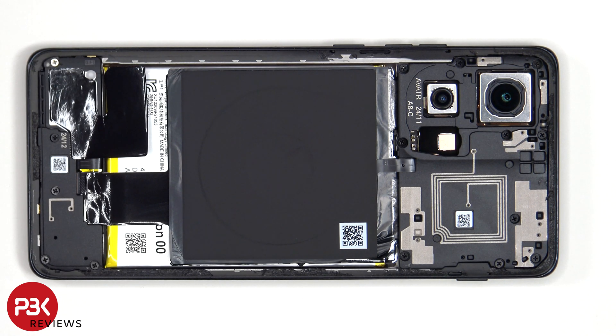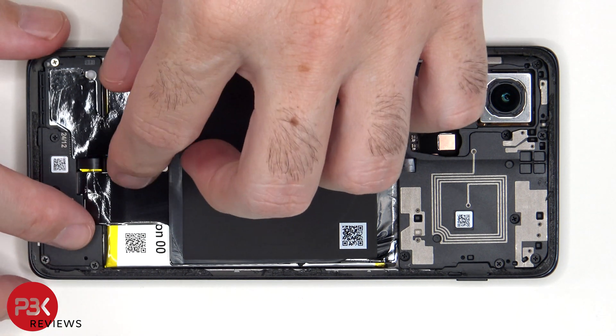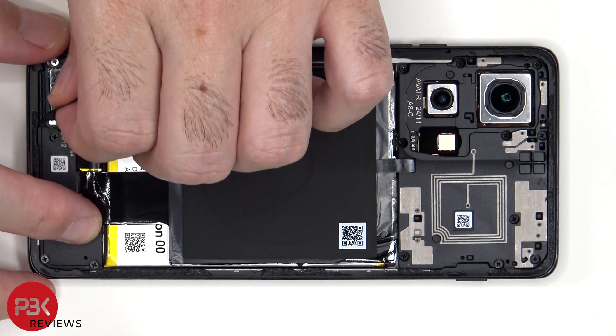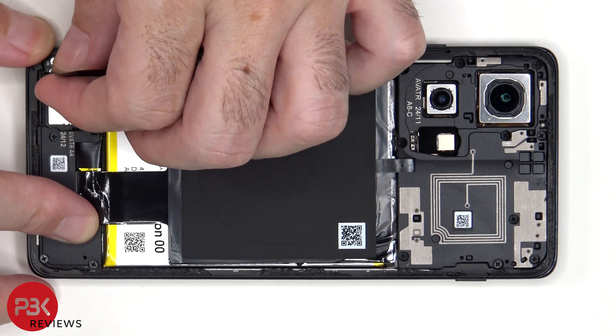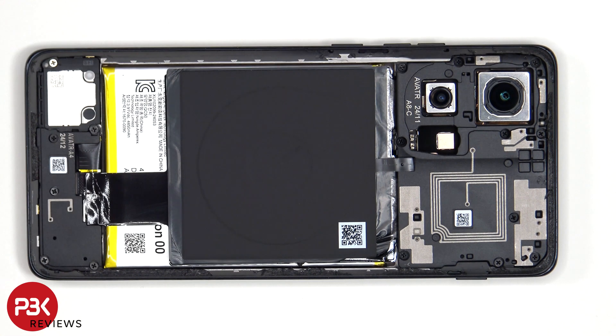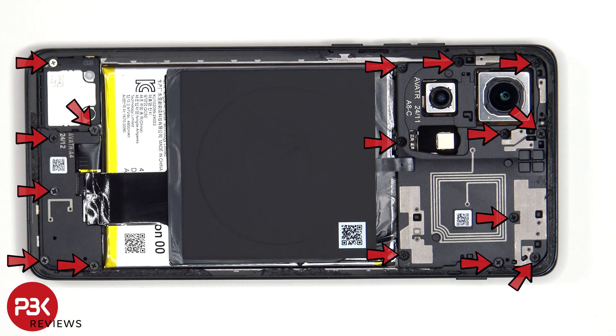Now the graphite film over the speaker assembly needs to be peeled off or lifted over. At this point there are 16 Phillips screws which need to be removed.